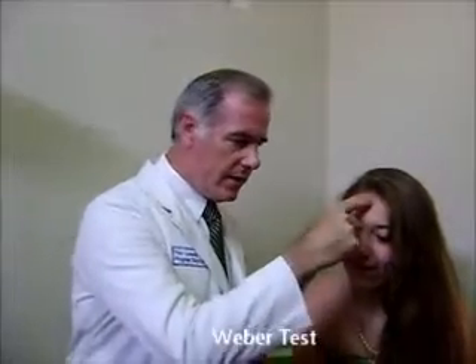Let's talk about the Weber test. The Weber test — you ask the patient if they hear it here, here, or here, and you strike your tuning fork and place it on the top of their head.